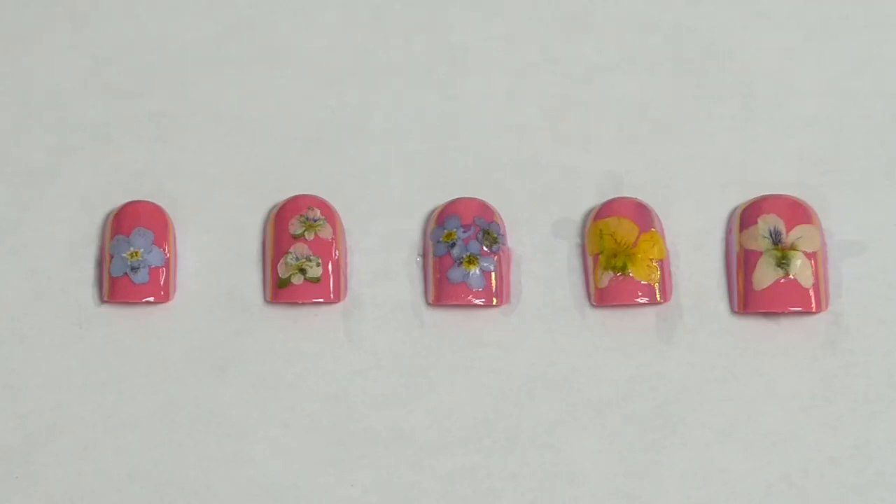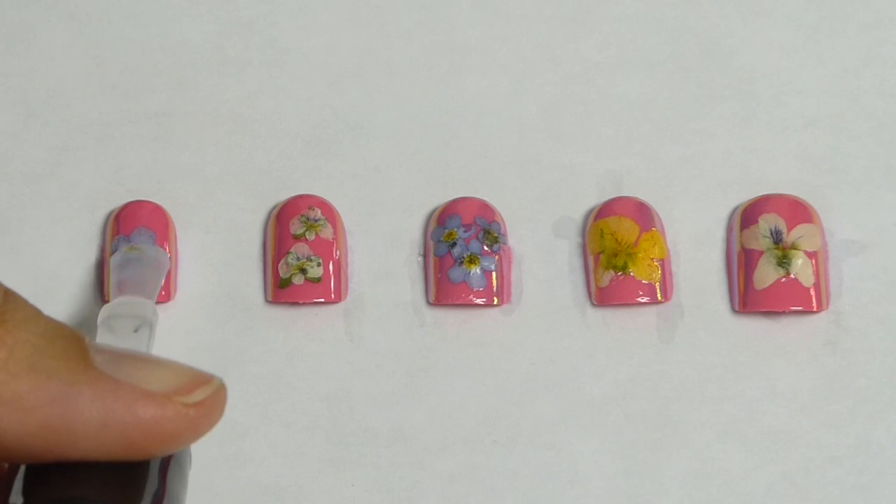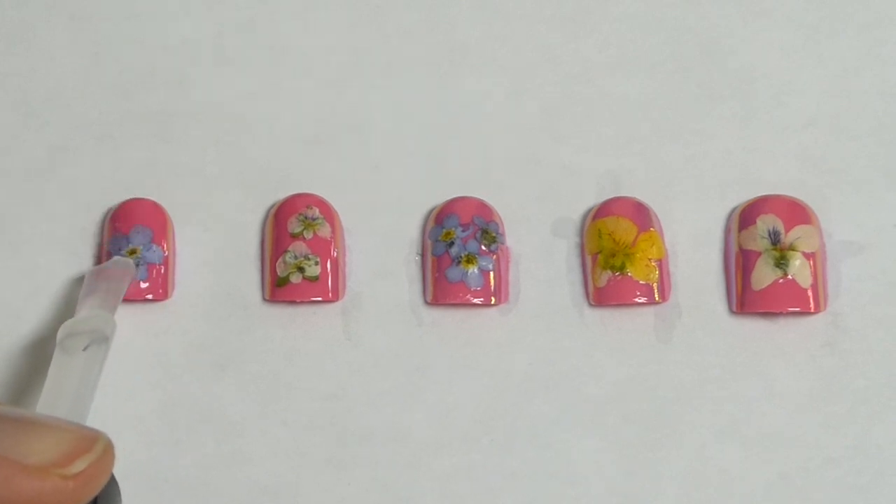Now that our nails have had a chance to dry, I'm just going to go back over them with another coat of clear. This will just help to seal them in and protect your flower.